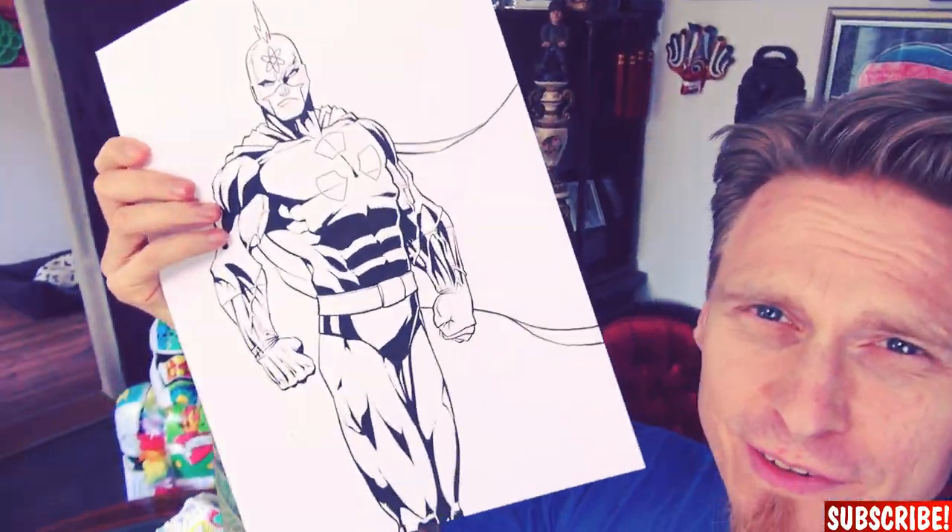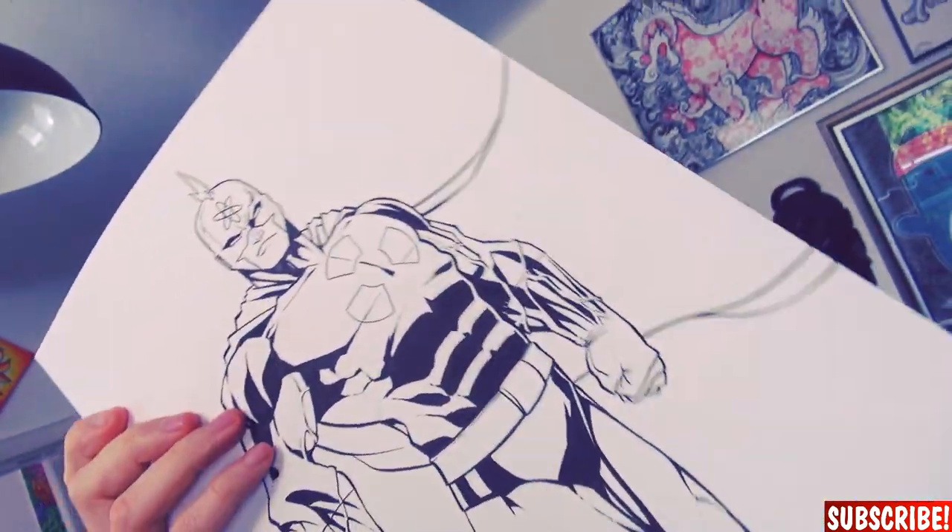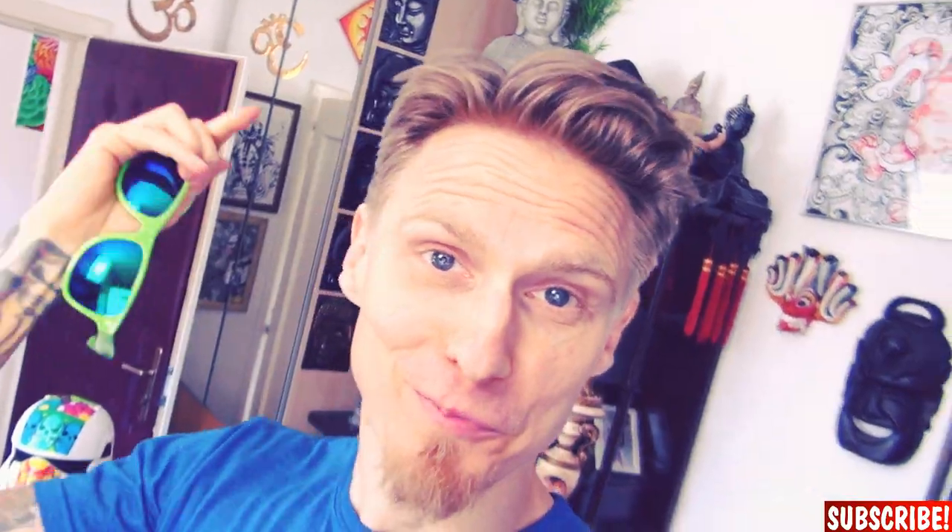Okay I'm done with the strong blacks, which means the next step are all the details and the rendering, but it's beautiful outside and the kids want to go to the pool so let's do that.